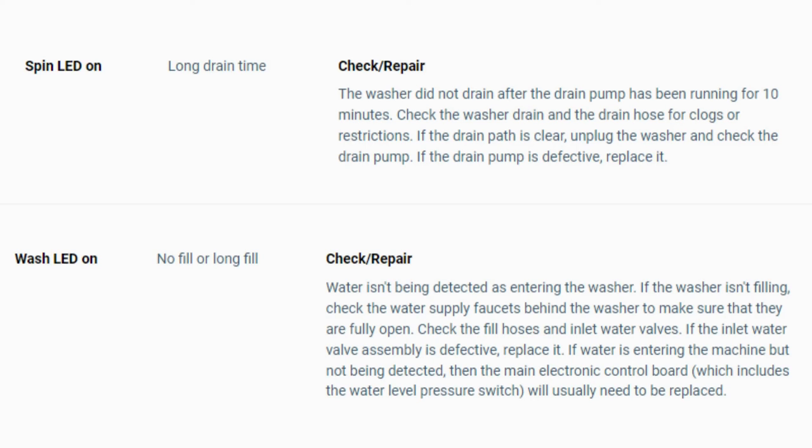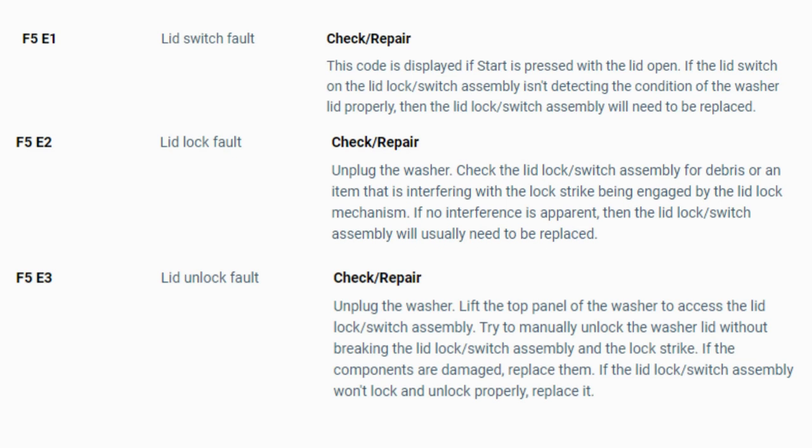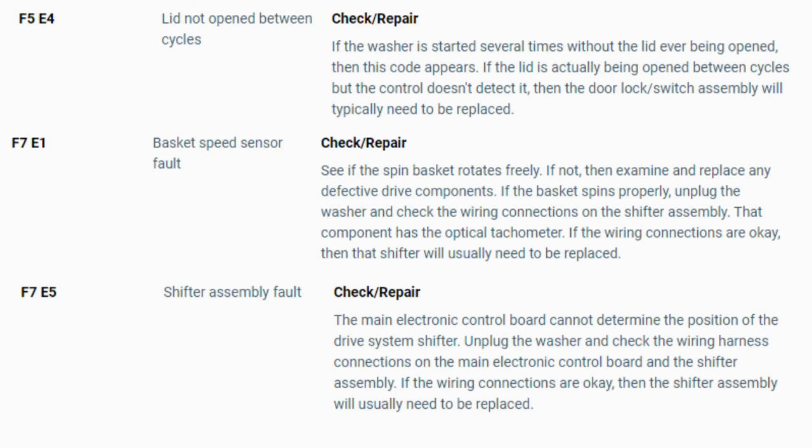Turn the dial again to see if you have any other codes. If there are no more codes, then you're done. To exit diagnostic mode, turn the washer off. Now you have your error code — use the images in this video to look up your error codes, look in your washer repair manual, or just Google 'top load washer error code' and enter the code and it should come up no problem. Now you know the problem causing your washer to not work. Watch our next video for a quick tutorial on how to find the parts needed fast and cheap.